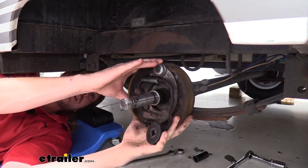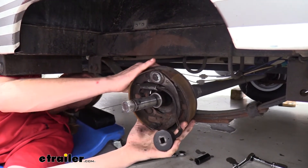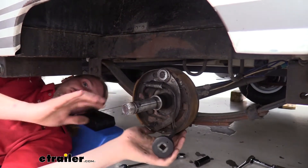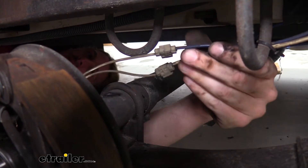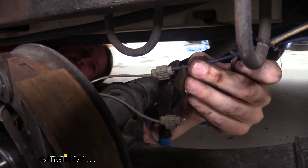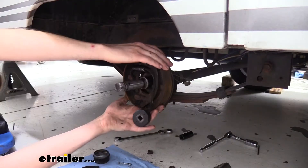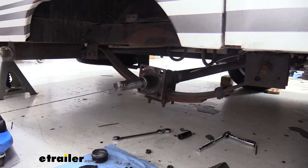Once your last nut is removed, there are two wires still attaching the brake assembly, so we're going to cut those on the other side of their connectors. And now the whole unit will just slide right off, and we can set it aside.